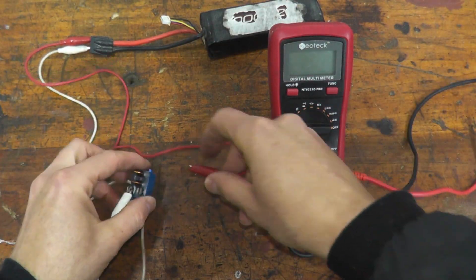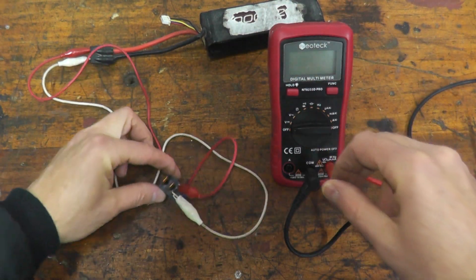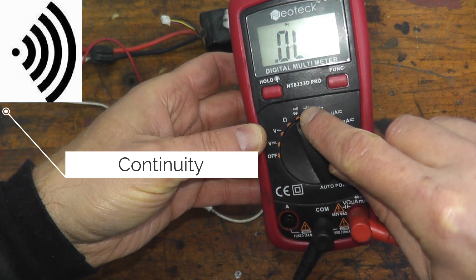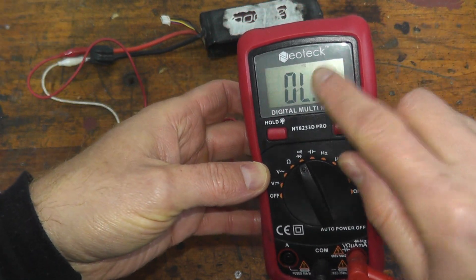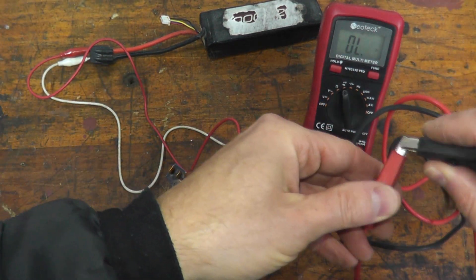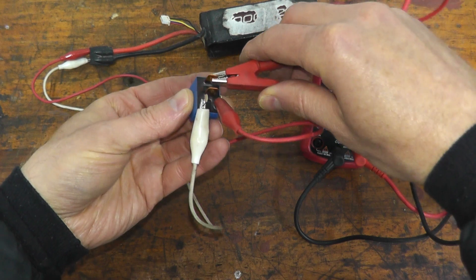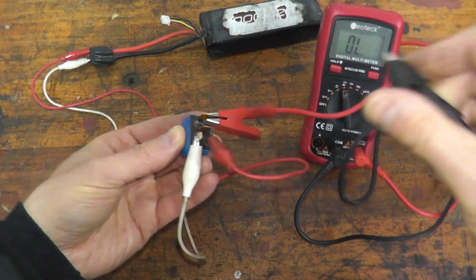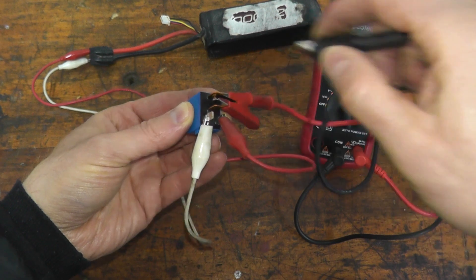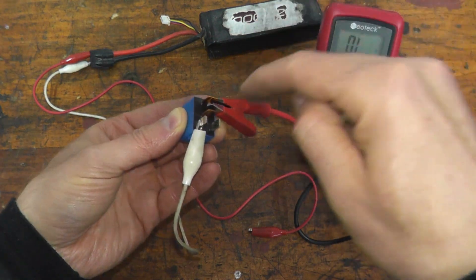Now we need to verify the relay is working correctly. Power it on, and on the multimeter select the continuity setting — it looks like a Wi-Fi hotspot icon. Make sure the two wires do not touch and you should hear an audible alert. Take the two multimeter leads to the other two posts; it doesn't matter which one you touch. We have continuity — this relay is working 100% correctly. Remove the power and there's no continuity. That's all it takes, really easy to do at home.